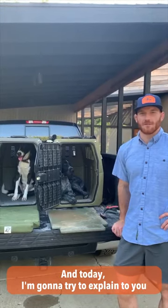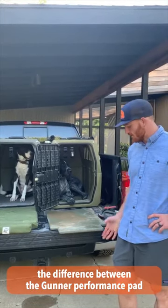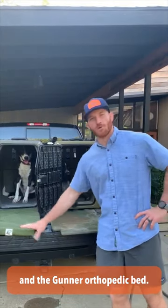Hey everybody, Sam Wells here, and today I'm going to try to explain to you the difference between the Gunner Performance Pad and the Gunner Orthopedic Pad.